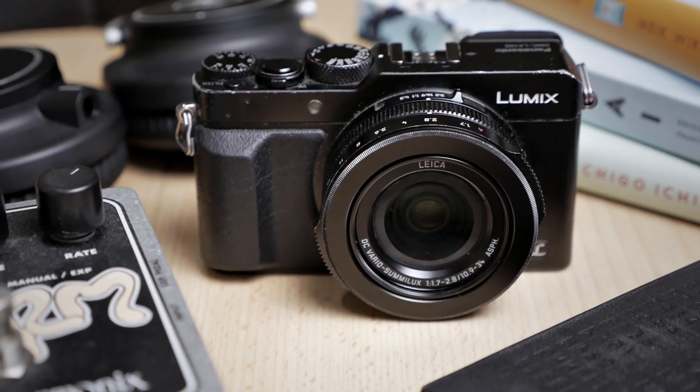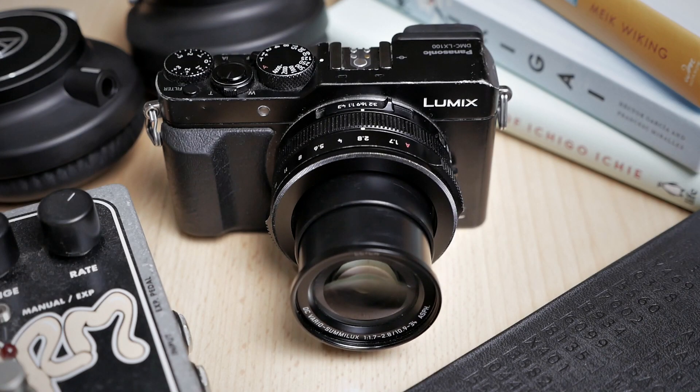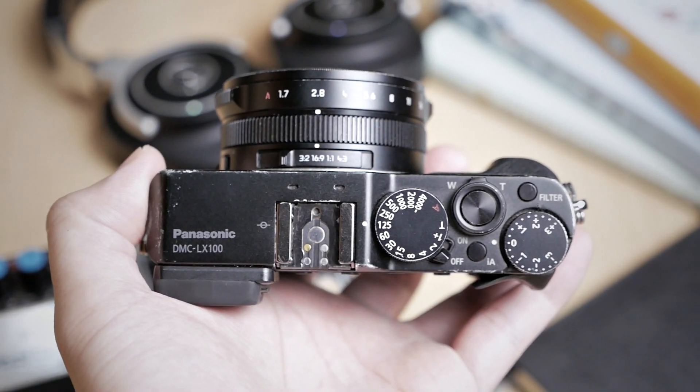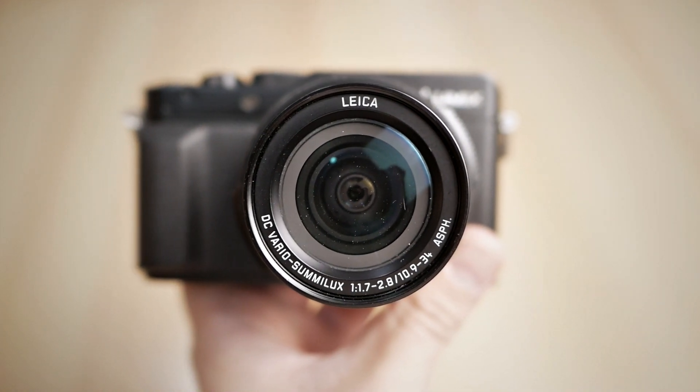So today we're going to talk about this little guy right here. This is the Panasonic LX100 — a small camera with a built-in lens using a Micro Four Thirds sensor. This is a prosumer kind of camera, like the Sony RX100 if you've ever heard of that camera. What makes the LX100 a little bit different from other prosumer compact cameras is the fact that it's using a Micro Four Thirds 4x3 aspect ratio sensor.